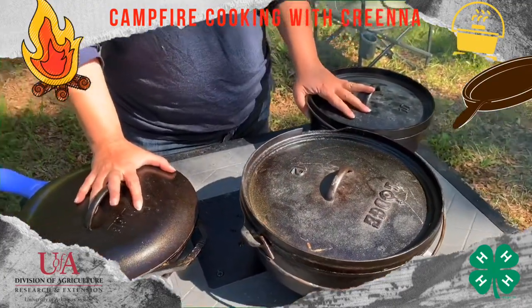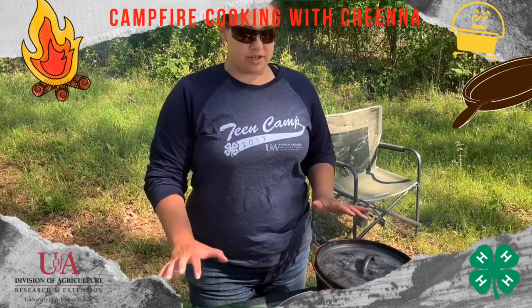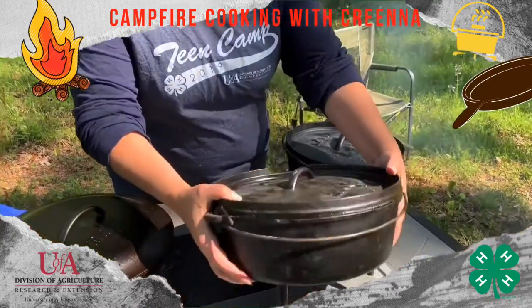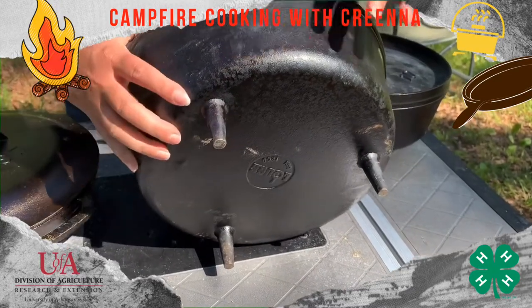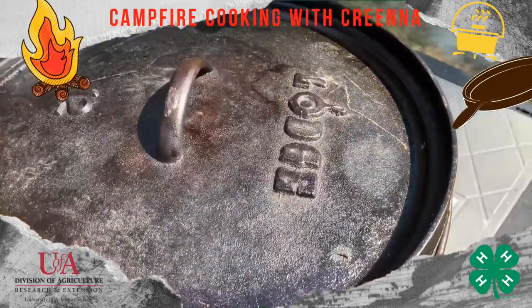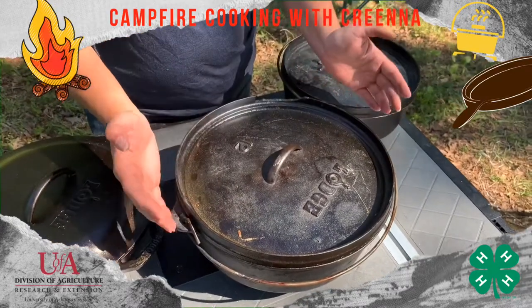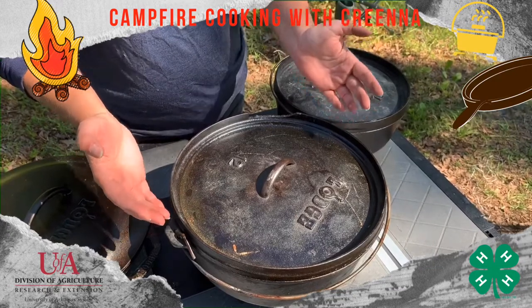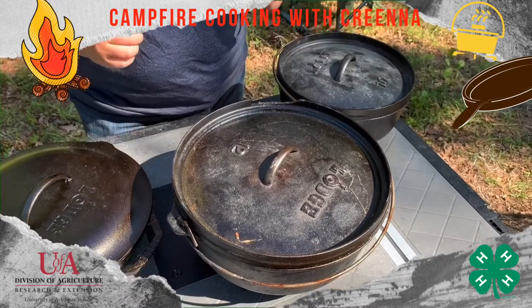Don't be intimidated by cast iron — once you get the hang of it, it's really easy to use. When buying Dutch ovens for cooking on the fire, make sure you get a camp oven. Camp ovens have feet on the bottom, whereas a kitchen oven will be flat. Camp ovens also have a lip on the lid to hold coals. Kitchen ovens just have a domed lid, which makes it hard to use as an oven on a campfire. You can still use a kitchen oven hung from a rack to cook soups, stews, and that kind of thing.